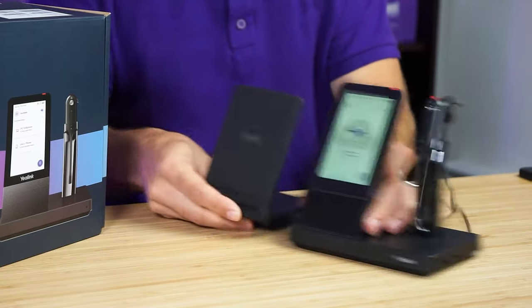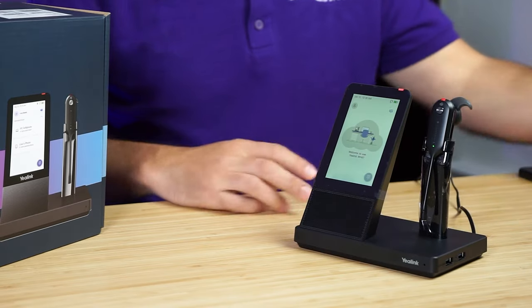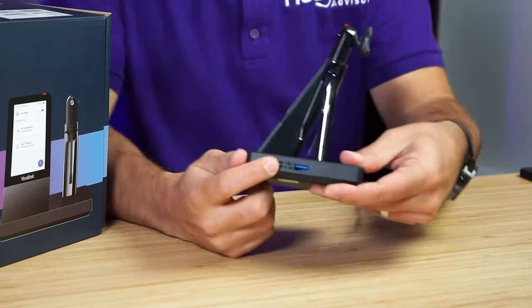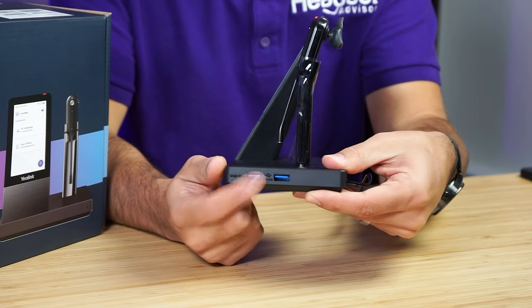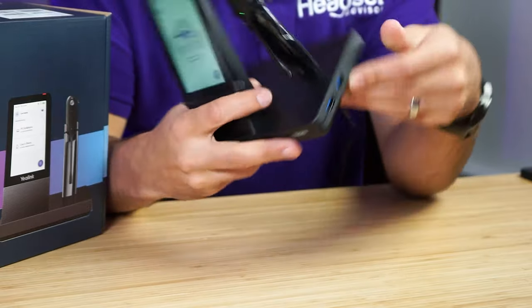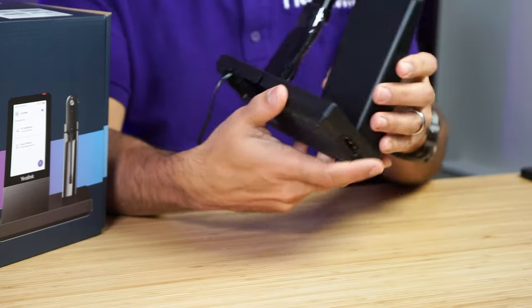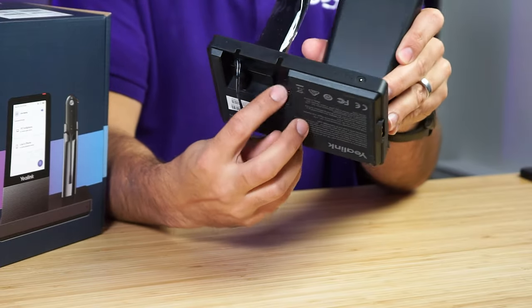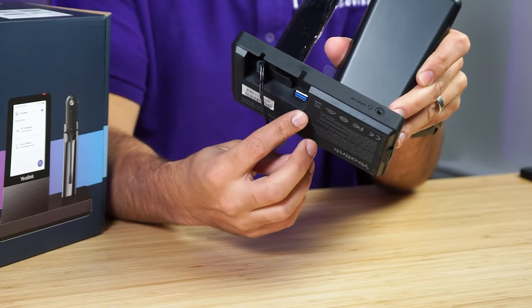Then you have a USB hub on the side here, so you can use this to plug in any other USB 3.0 device. And then you have your USB connection on the bottom — that's your standard PC connection.